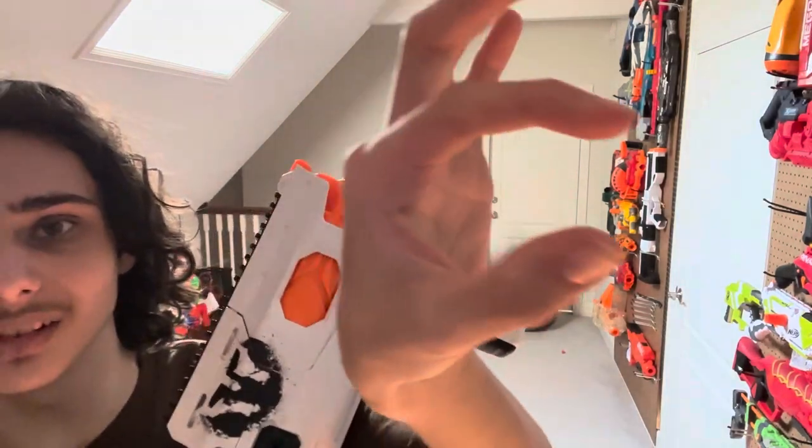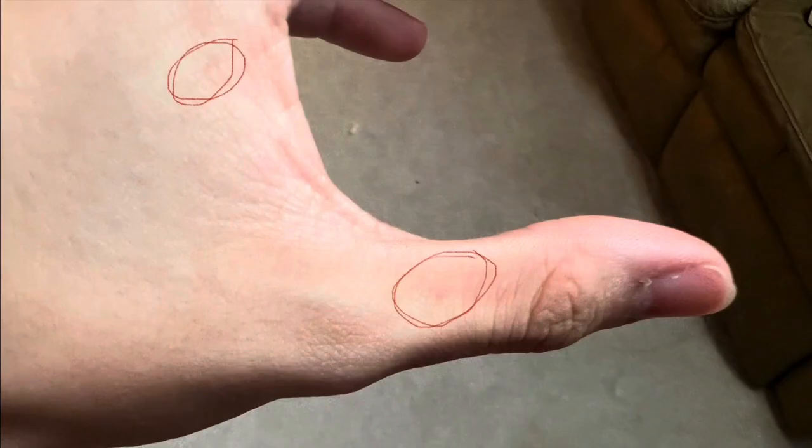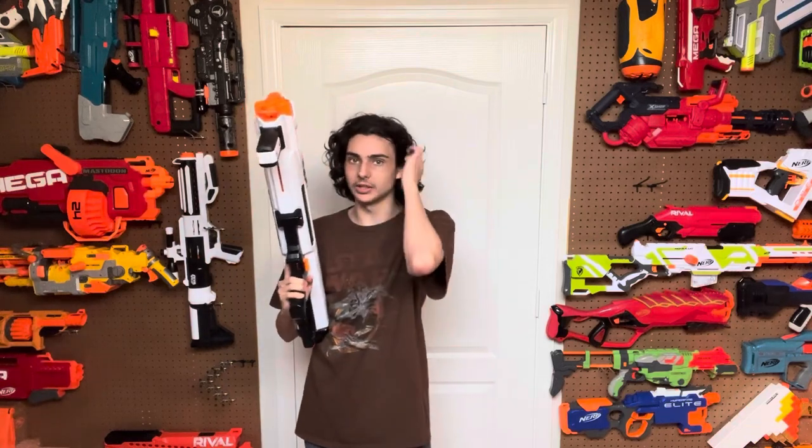Even that hurts. Look at my hand. Oh my gosh. So yeah, I hate this thing — but it is a really good idea and it isn't too hard to fix. You just have to take this off and replace it with another foregrip. I've actually 3D printed a foregrip, but I haven't gotten around to sanding it and actually getting it situated on this thing.